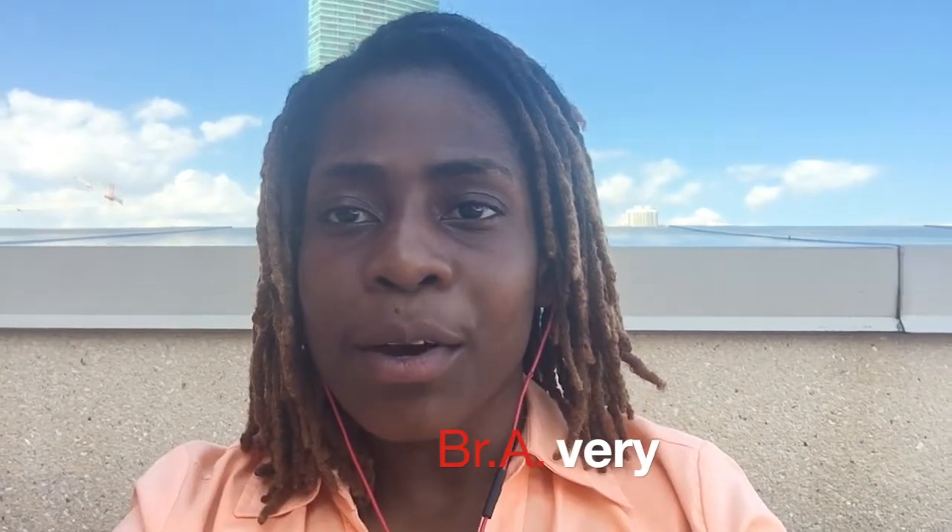Hey y'all, this is Bravery and I'm back with a new video. Today our conversation is about the horns. Where are the horns in Kompa music? For the past several years there has been a serious decline in horn arrangements in Kompa music, even Kompa Direct, which is very alarming and something that I cannot stand by at all.